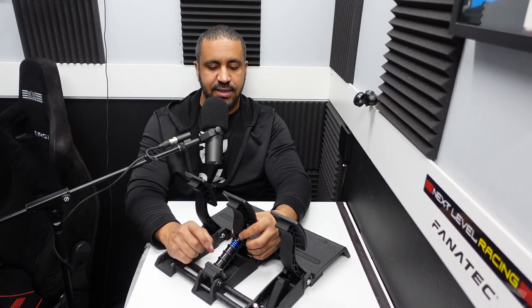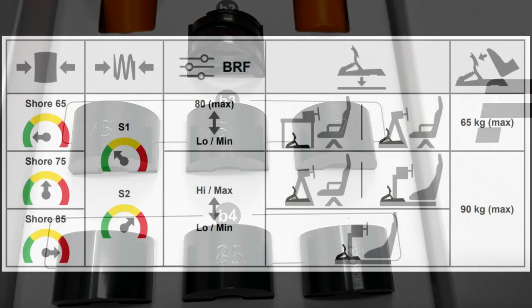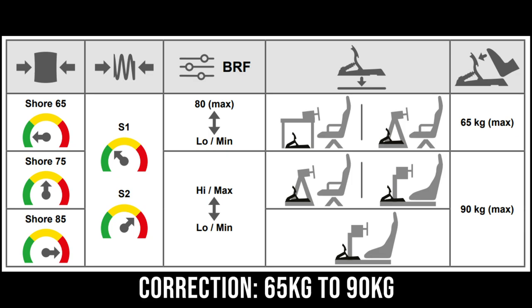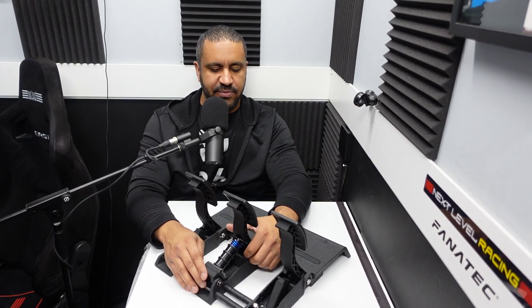The brake is very, very stiff. It's a load cell brake pedal with rubber stoppers and a spring behind. It does include a kit when you buy the CSL Elite V2 pedals to adjust the strength. Right now they're set at 65 and they can be adjusted all the way up to 85. That 85 is more for people looking for a much stiffer brake travel — if you've got this hard mounted on a rig, 85 might be more appropriate, or you can keep it at the default 65.